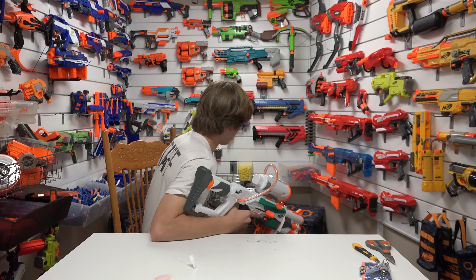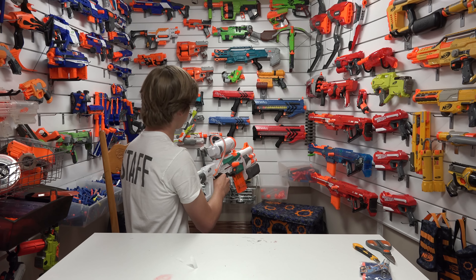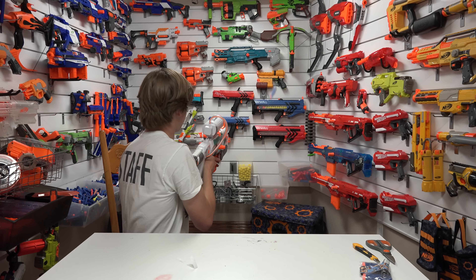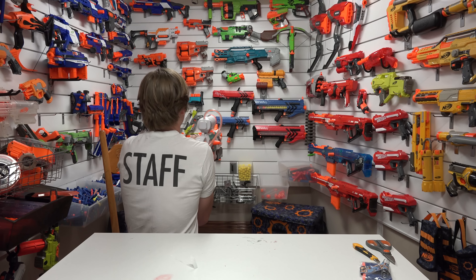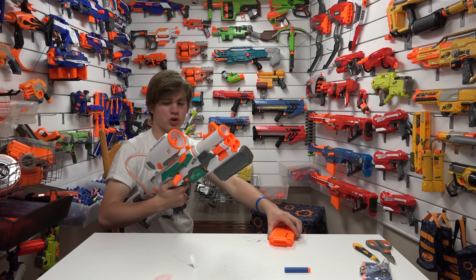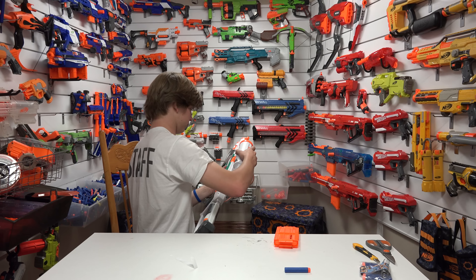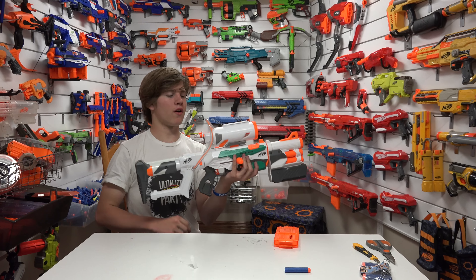We'll start off with the main part of the Tri-Strike. [fires] Knocked a gun down. And of course it also has slam fire. [fires] And that's it — super, super cool. Then when you're through all that ammunition, you still have this awesome HAMP. [fires] Oh my goodness — very powerful. And of course, I already demonstrated the missile.